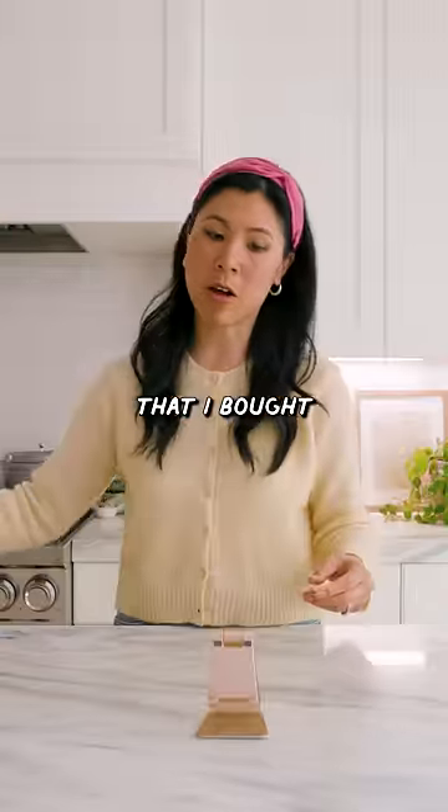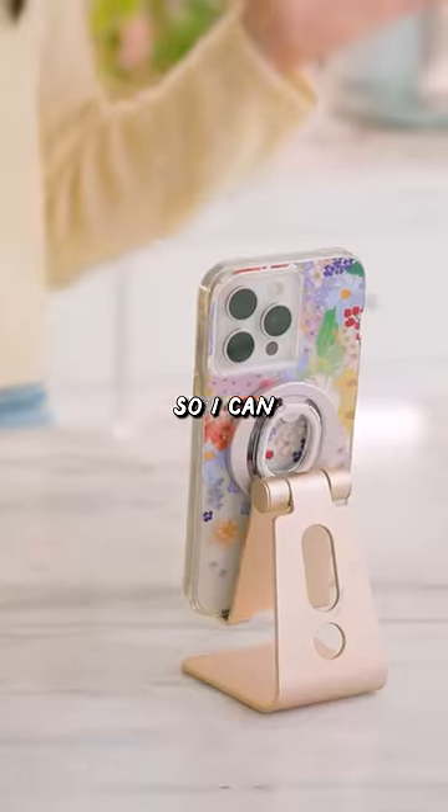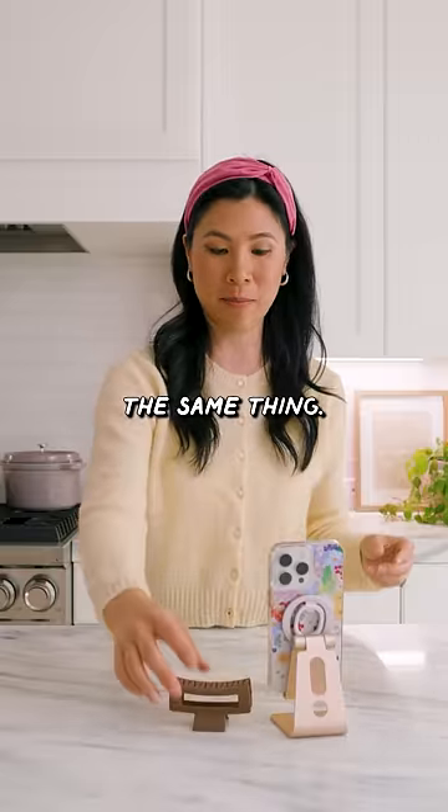This is a mini phone stand that I bought on Amazon for like 10 bucks. I wanted it low so I can film myself. But I saw this hack on TikTok where you can also use a hair clip to do the same thing.